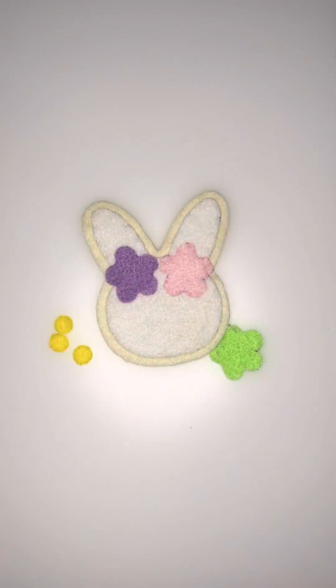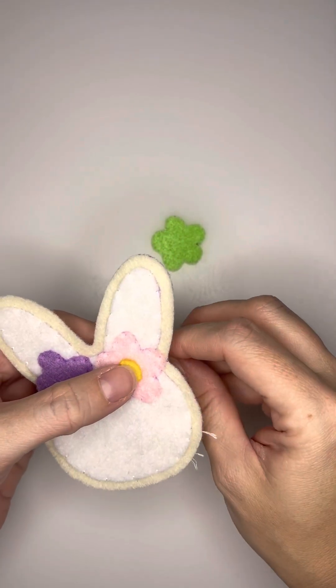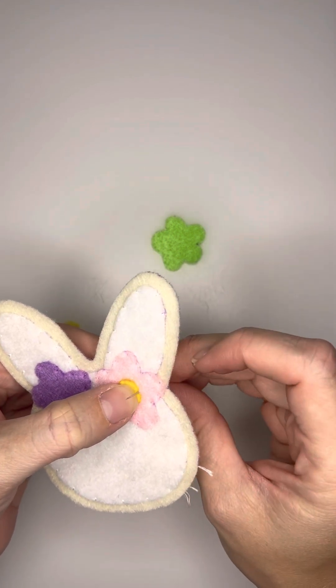From there, I will then tack on the purple flower the same way that I did with the pink one. And then I move on to adding the centers of the flower, which is going to be a small circle.